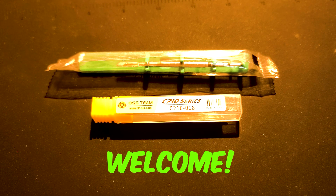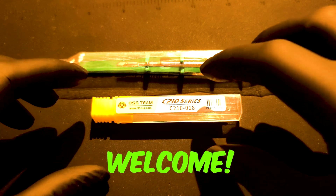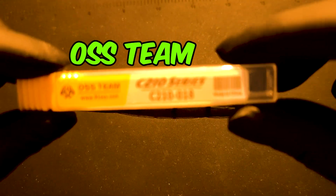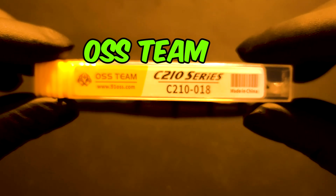Hi everyone, welcome to another video. Today I'll be comparing soldering iron bits for the T210 soldering iron station — JBC original tip versus high copy from OSS.